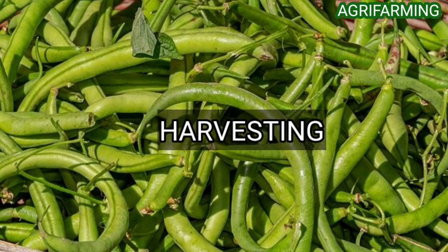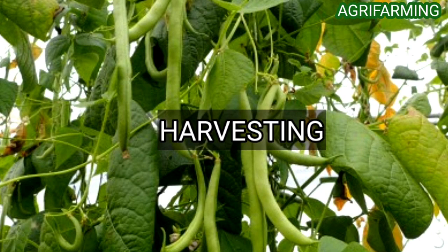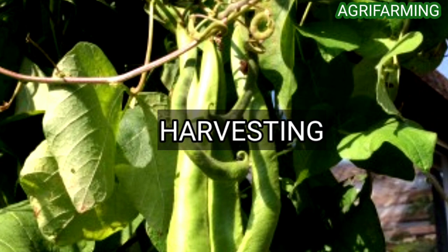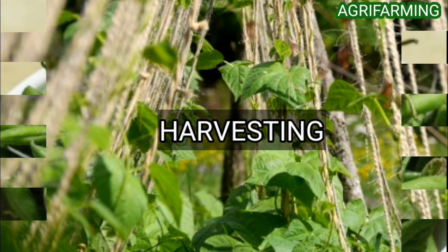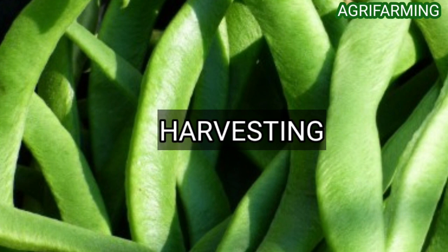For harvesting green beans, the pods should be firm and snappable with your fingers. Green beans are generally the size of a small pencil when ready for harvest. Harvesting typically takes place two months after planting and two weeks after full blossom. If too much time is given for the beans to mature, the pods become stringy and develop a tough outer skin. The seeds inside should never be allowed to develop fully, as they will become hard — always harvest before reaching full maturity.